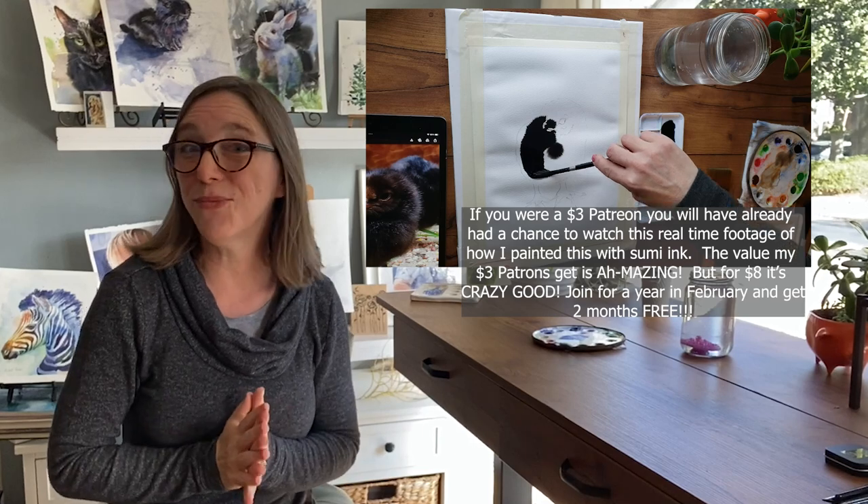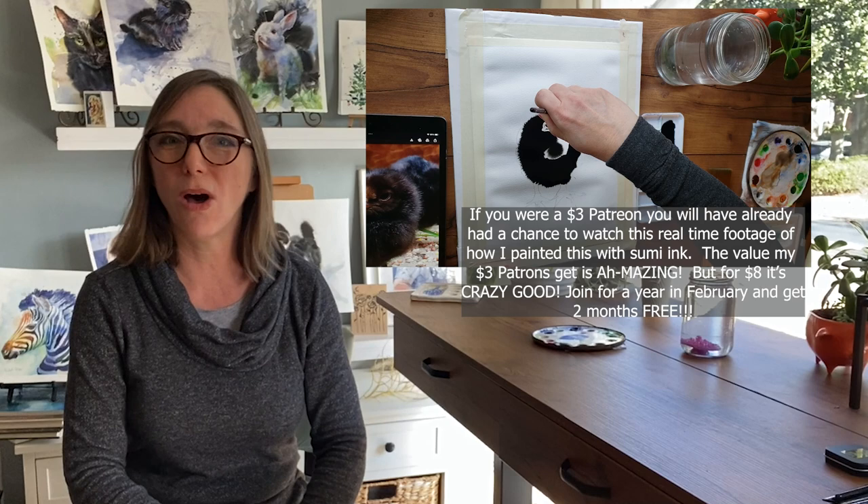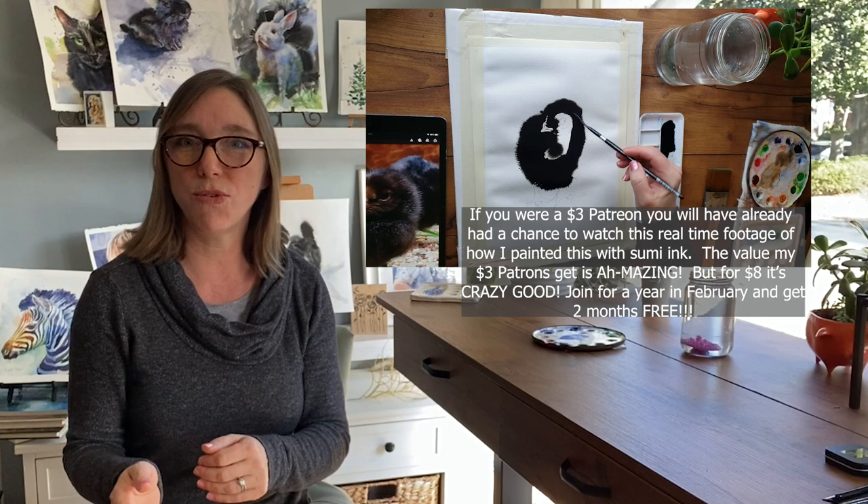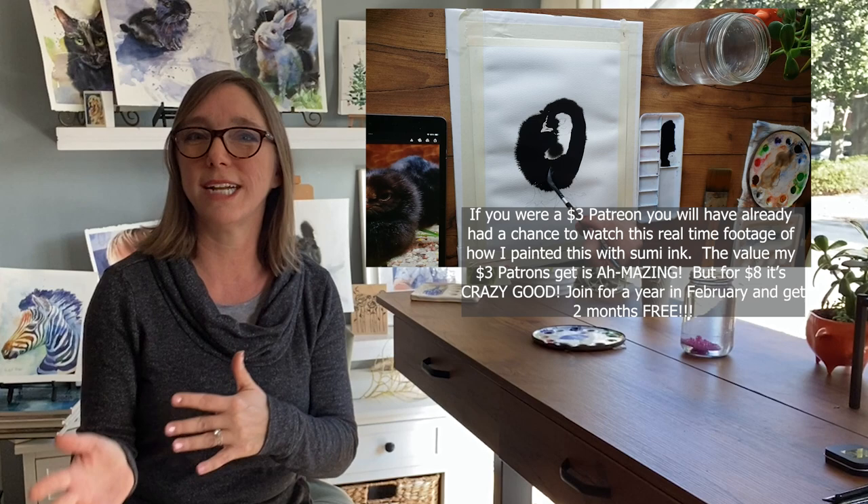Hi everyone, welcome back to Rachel's Studio. I'm so excited about today's tutorial. It's going to be about all things T-Consistency watercolor paint and what you can do with it, what it is, and then I'm going to show you a little demonstration of how to mix T-Consistency paint, and then I will show you clips of me painting actual watercolor paintings taken from my Patreon tutorials. So let's jump right into this watercolor goodness.